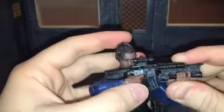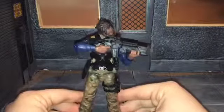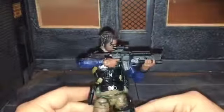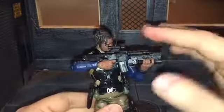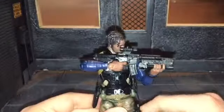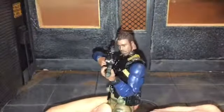The articulation in the arms is really good — when I was posing him around I could actually get him looking through the scope of the machine gun and aiming, which is really awesome. Usually with figures that have guns you really can't get them into a really cool pose like that, so that's really cool.